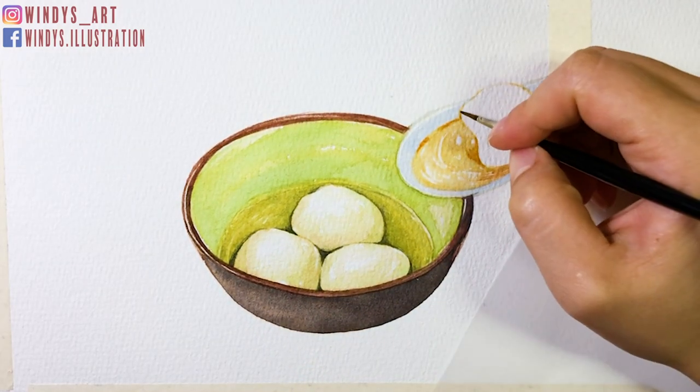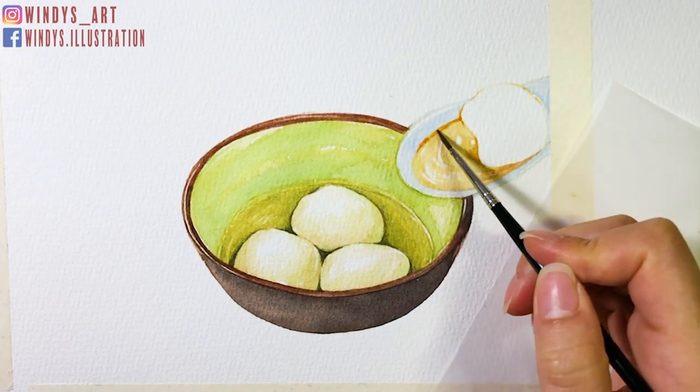After that, I go back and add darker shadows in the filling, then add dark details in it.